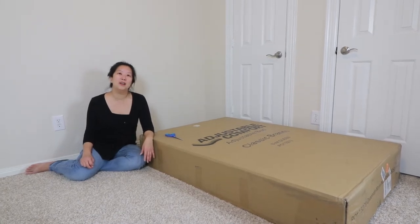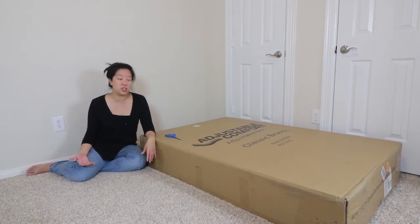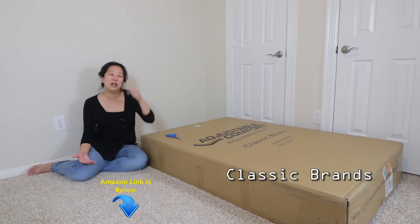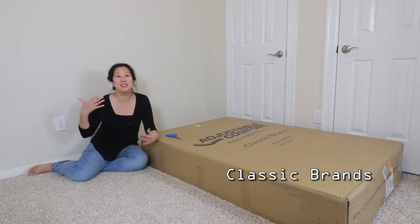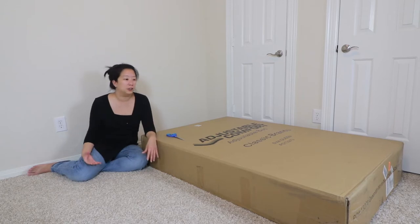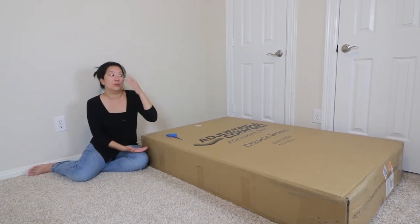Hey everyone, we are here today to show you our new adjustable bed. We just got it — it is the Adjustable Comfort adjustable bed from Classic Brands. Check out the link below on Amazon, it's got all the specs there. We picked this bed because it was cheap. You've seen adjustable beds evolve over time, and not too long ago you could see these retail for around fifteen hundred dollars.